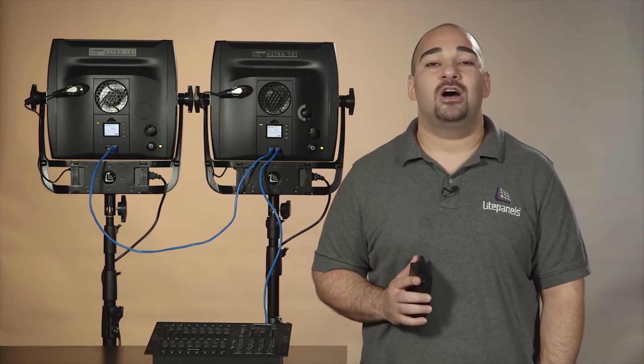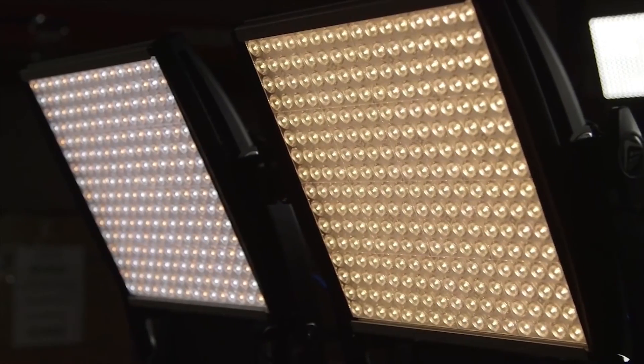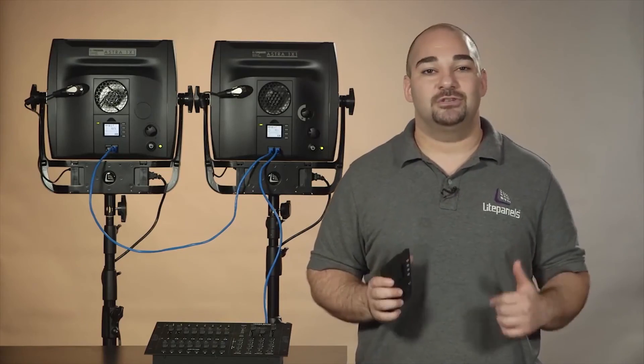Hi everyone, Alan here to show you two awesome DMX communications modules we have to connect the Astro one-by-one to a DMX light board. We have both 5-pin XLR and RJ45 modules, both having two ports for daisy chaining multiple lights onto a single channel.